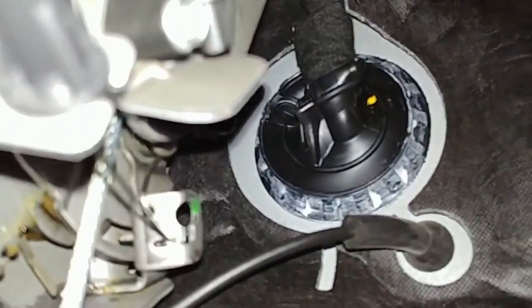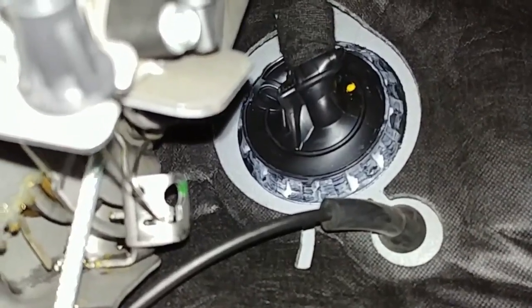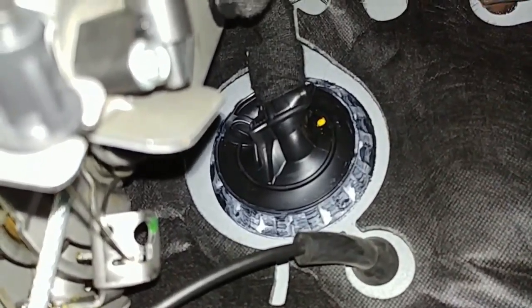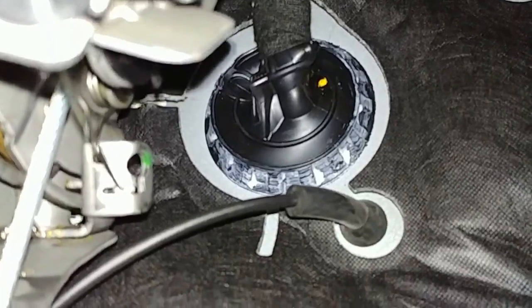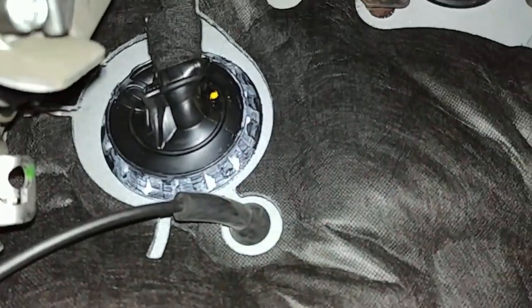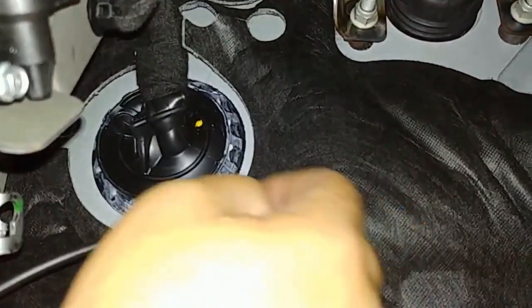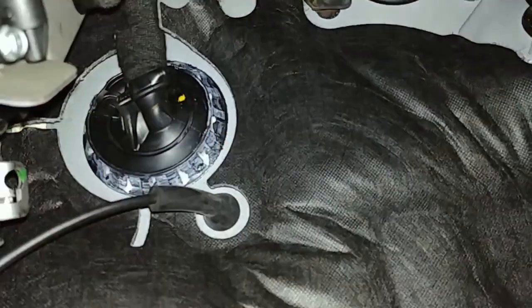Now for the wiring: run it down here, across the floor, and bring it up underneath the dashboard. We're going through that factory boot — it's two layers of rubber and completely full of wires inside. Use a wire insertion tool: slice the inner boot to visually verify it's clear, then pierce the outer boot. You could also drill through the firewall nearby. Never push the boot aside and try to ram wiring through the edge — that is sharp steel and just horribly wrong.